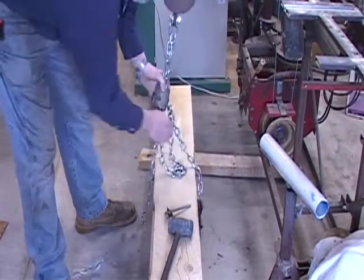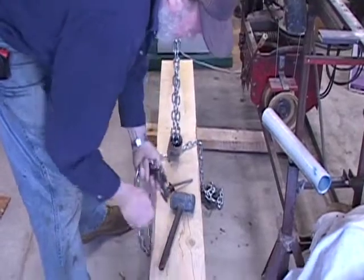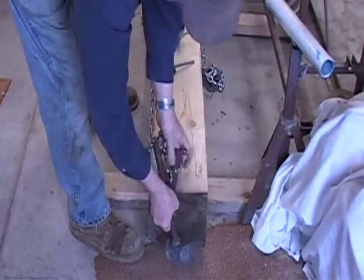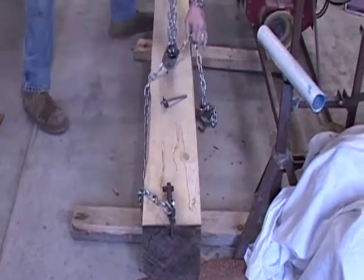Here we see the operator hooking up the cant to the lift hoist, which will lift the cant onto the carriage. The operator will hammer the hooks into the ends of the cant.